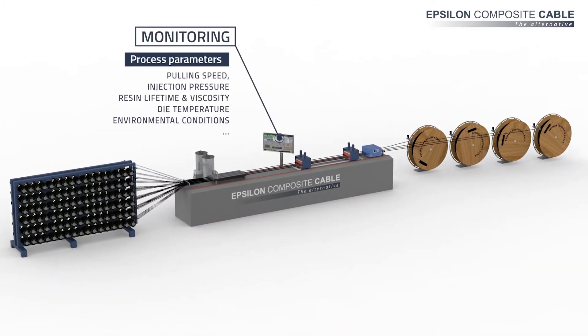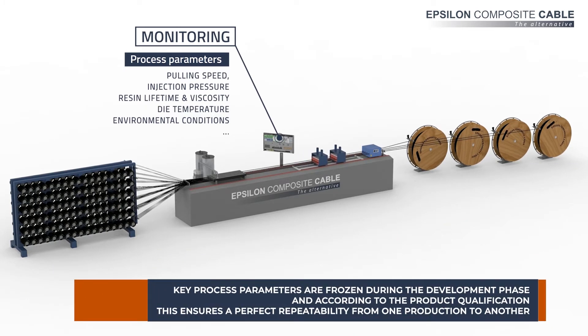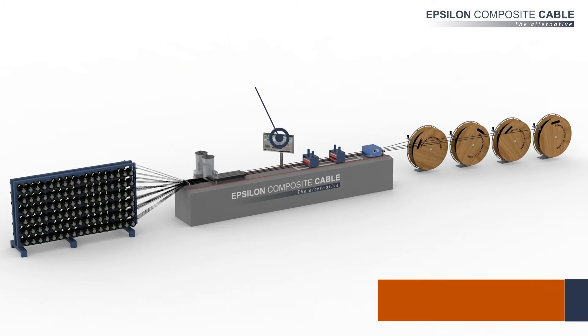All process parameters are monitored and recorded in real-time to ensure a complete traceability. To guarantee the repeatability of the process, key process parameters are frozen during the development phase according to the product qualification.